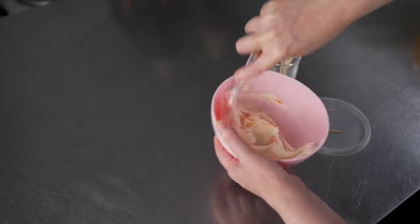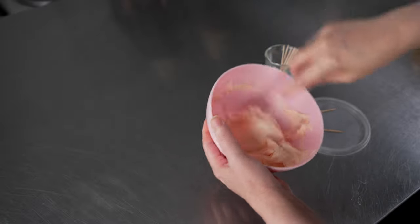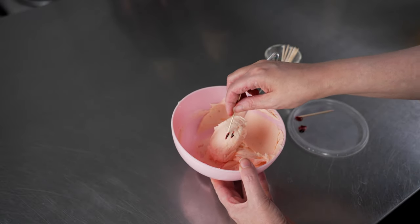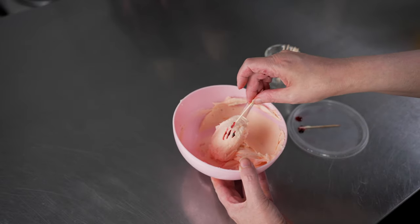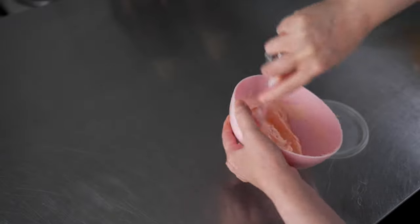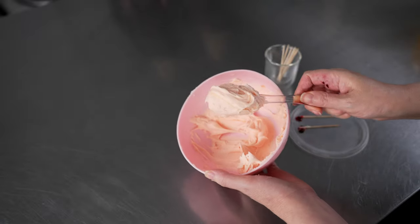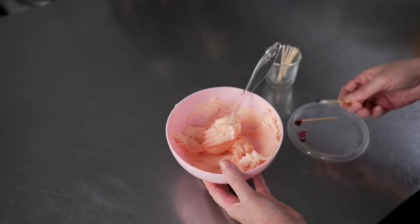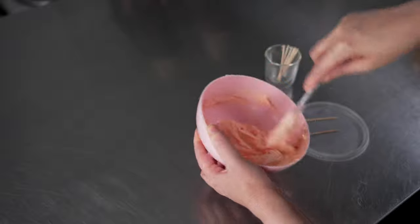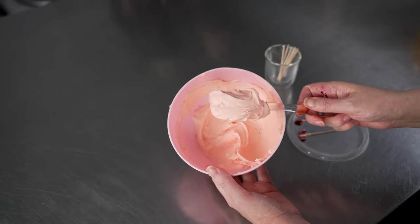Gerber Daisies come in all sorts of colors — lovely pastel medium tones to really bright, almost electric colors, so you can have a lot of fun with these. I like where that color is going; I'm just going to add a little more to bump it up, because I want it to be on the verge of being a medium tone shade — almost there but not quite. I think that's going to be beautiful.